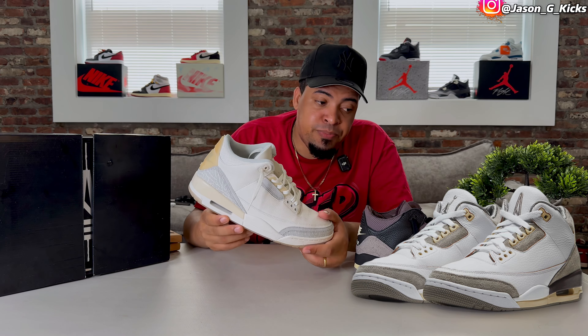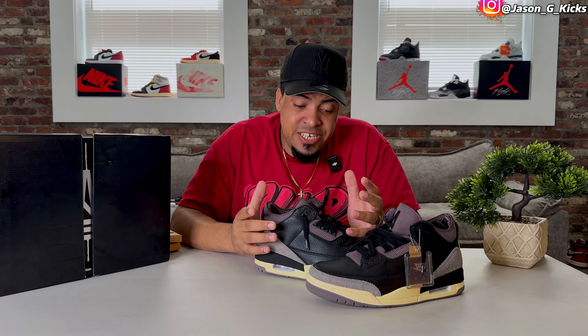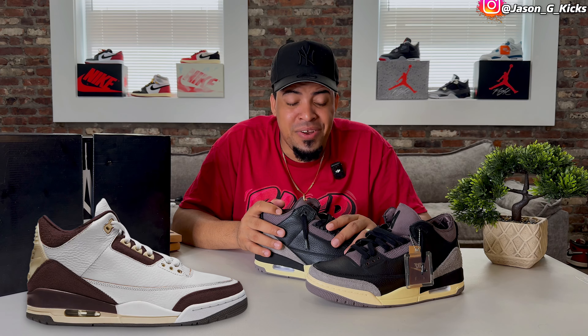If you saw my top 10 list of the year so far, you know how much I like the Scrap Ivory. I like it more than the Ama Manière white pair. But since this black pair has a different colorway, I'm going to keep it in the collection. The premium feeling is really nice. Long term, I don't know — probably I'll change my mind like I did with the first pair, but if I can get it back for a good deal I'll do it for collecting purposes.